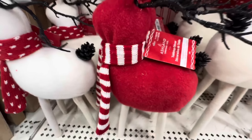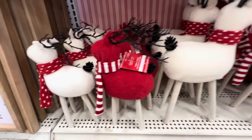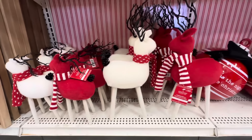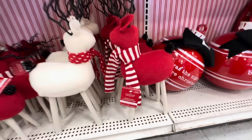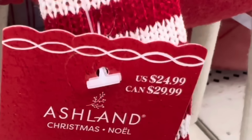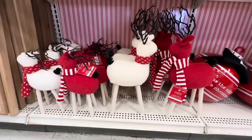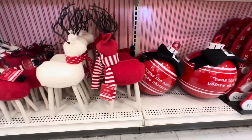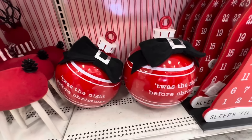I found these cute little reindeers — there's a smaller one for $21.99. You can get them in red and white, and then there's a larger one again in red and white for $24.99. So not too much of a price difference, but it'd be cute to get a whole bunch of different sizes.